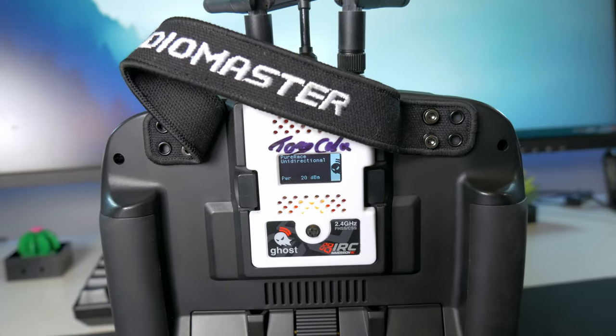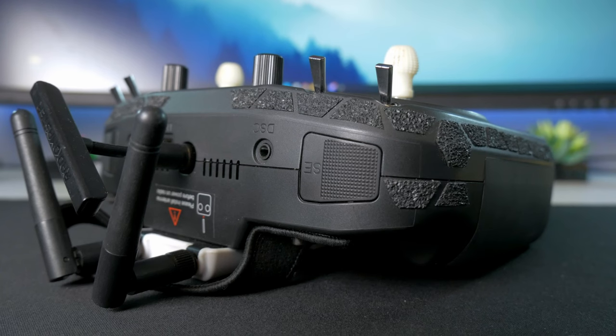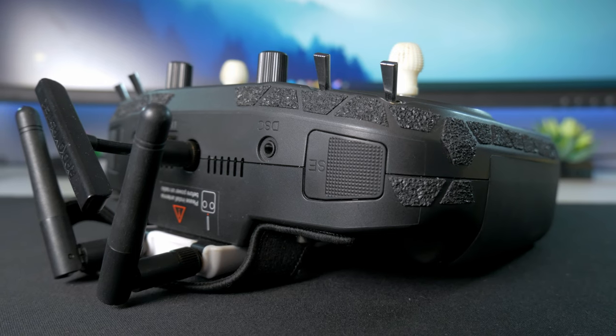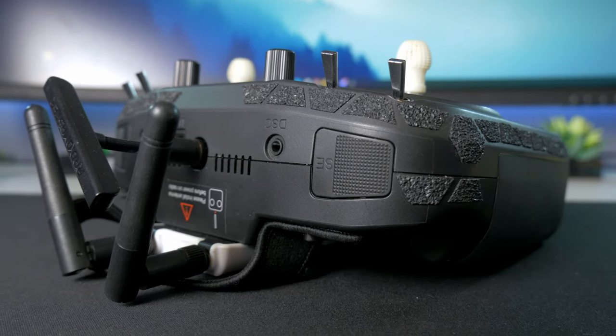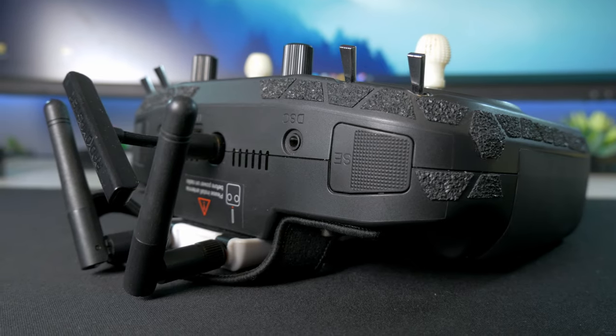Oddly enough, I don't like the fabric handle either. Maybe I wouldn't mind it as much if I never used something like my Ghost module, but I really don't like not having support back there for when I set it down. I do wish the stock antenna was more like the RadioMaster Pocket and folded down, but it's easy enough to mod a smaller antenna solution on here if I wanted to — but again, I'm lazy. I also don't like having two USB ports. I really did like my TX12 charging while simming, but that's a minor gripe.